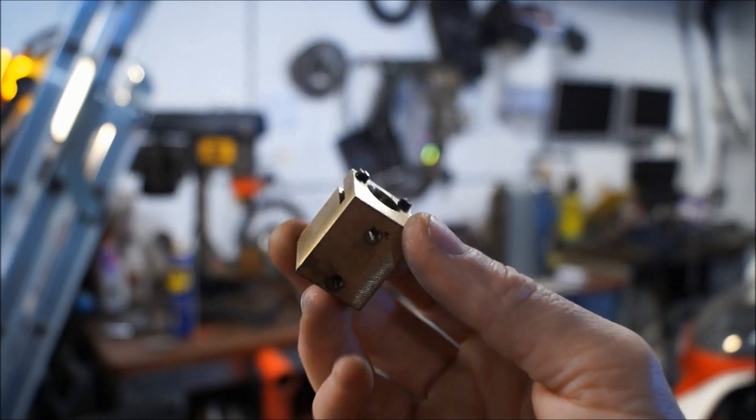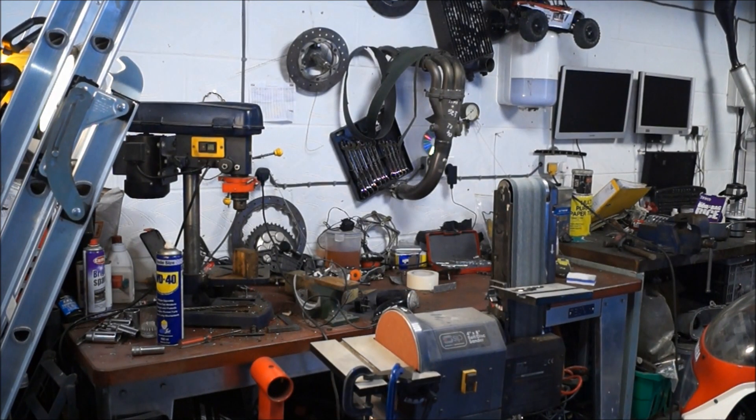So, I need to cut it next, face off the other end, and start drilling holes.